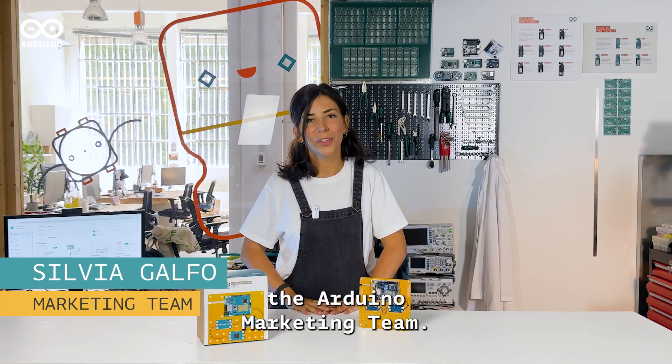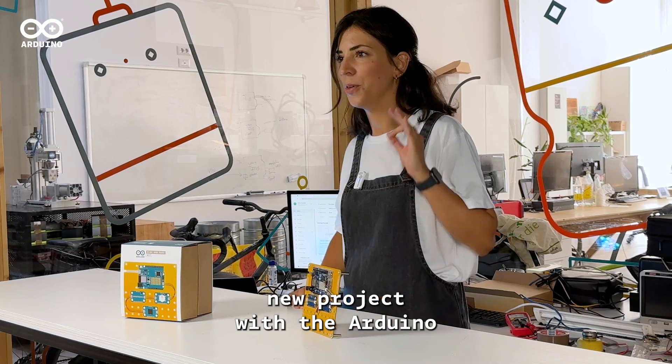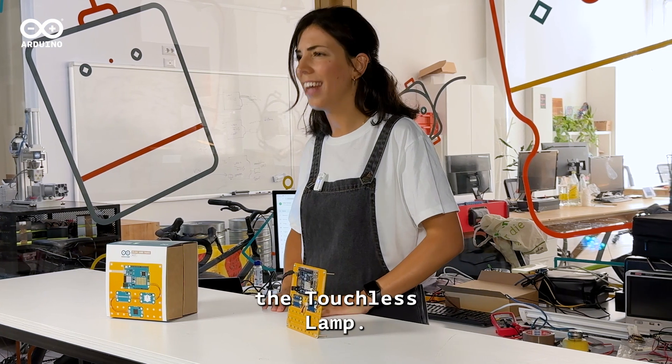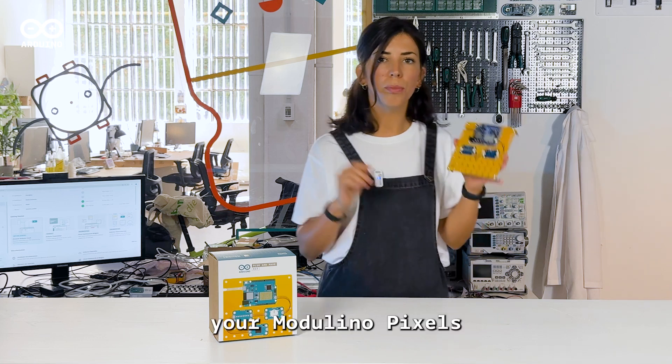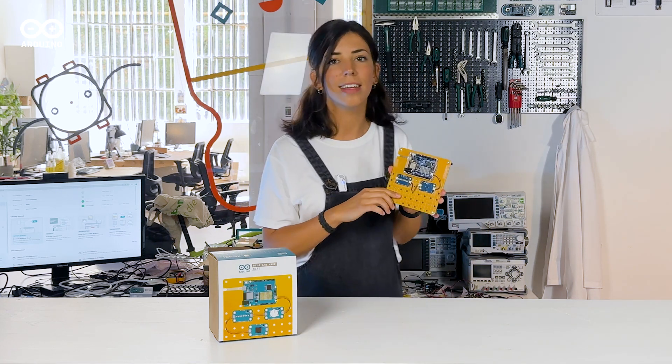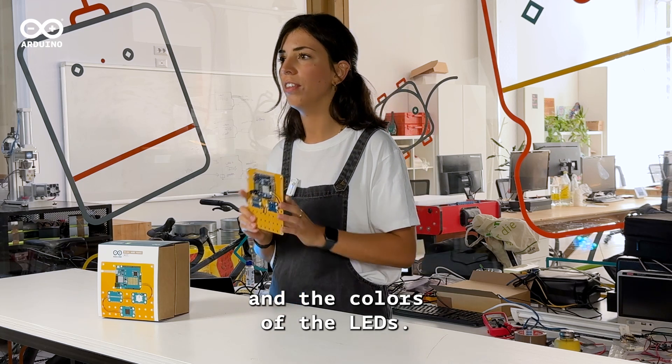Hey everyone, I'm Silvia from the Arduino Marketing Team. Join me in an exciting new project with the Arduino Plug and Make Kit, the Touchless Lamp. Grab your Modulino Pixels and the Modulino Distance and let's learn how to control the brightness and the colors of the LEDs.